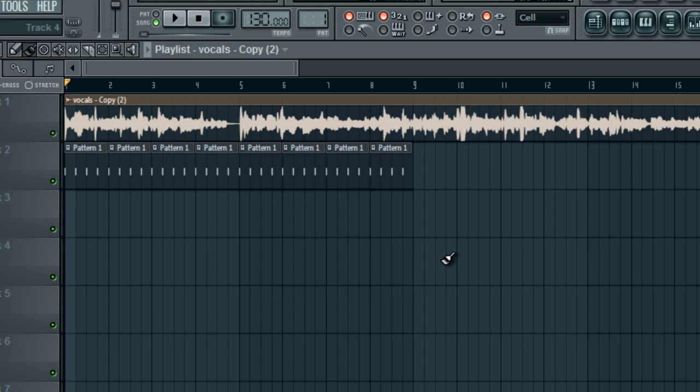What's up guys, basically I was requested to do something I haven't done yet and I'm pretty surprised I haven't thought of doing it. Basically, say you want to do a remix and you want to change the tempo of the vocals, the acapella, or anything really — it doesn't have to just be vocals.